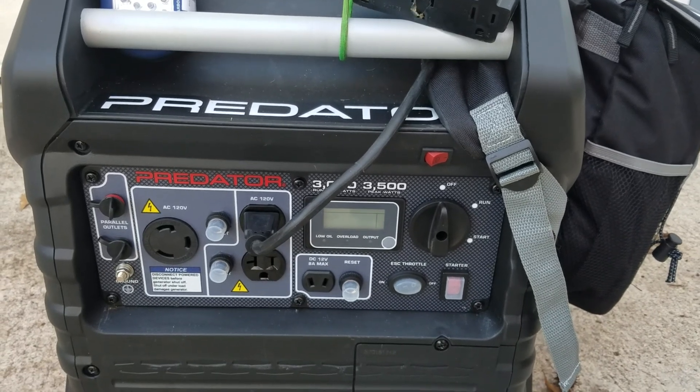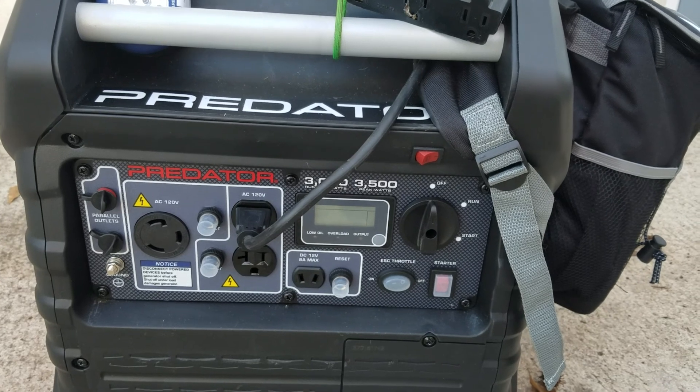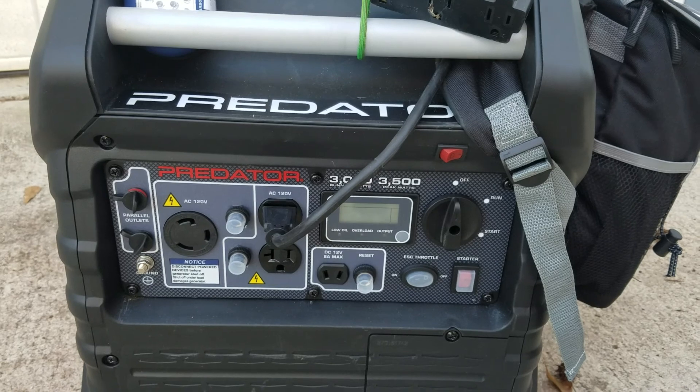I'm thinking of trying to save my carburetor from any stale fuel being stored up, so that might be something you might want to think about.